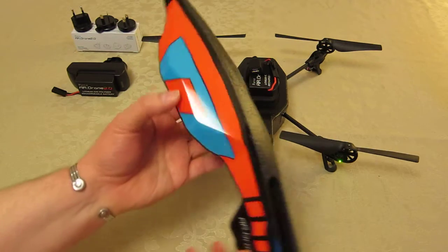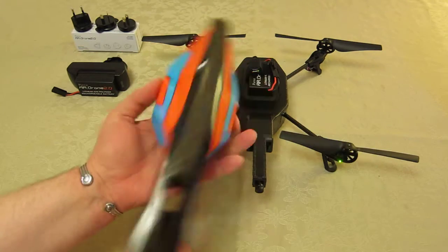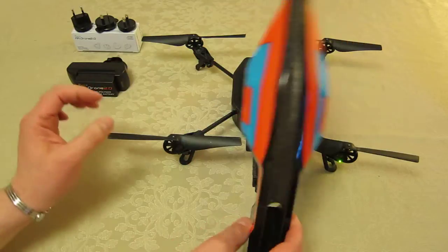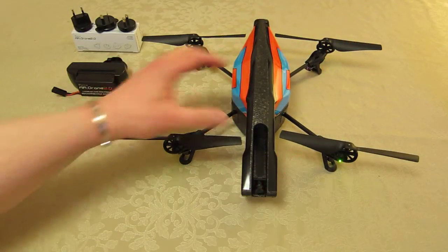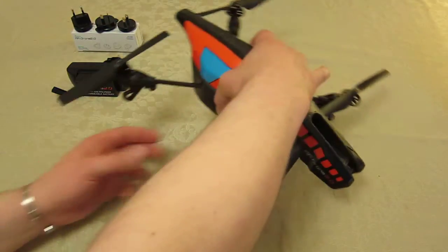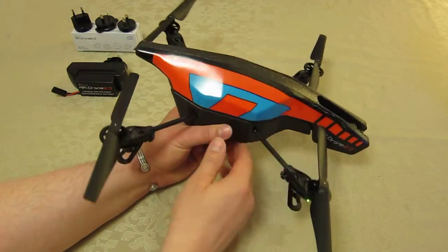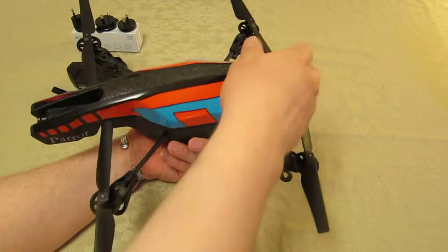I've got here the orange and blue hull. I thought that the orange would stand out most clearly in the sky, and it's proven to be very good and very visual. You hook it on over the camera and then pop it down, and the magnet takes hold and holds the body onto the actual AR Drone. There's a reasonably good grip, but I've actually used some elastic bands to also hold the unit on.